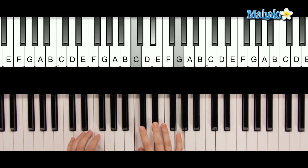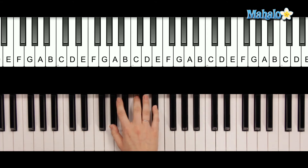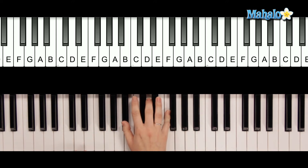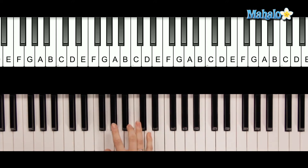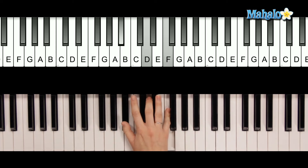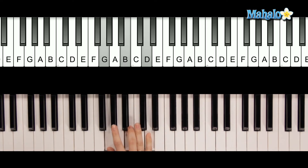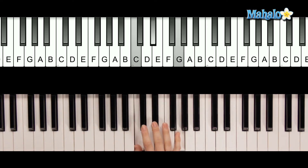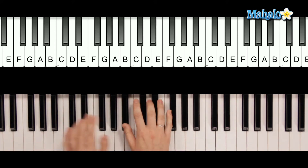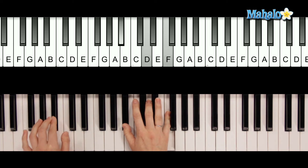Now let's go to the chorus. 'If I said my heart was beating low, could escape the crowd somehow.' So that was A flat major seven, B flat, G minor, and then C minor. Keep the same progression. 'If I said I want your body now.' You can put a B flat in the bass if you like.